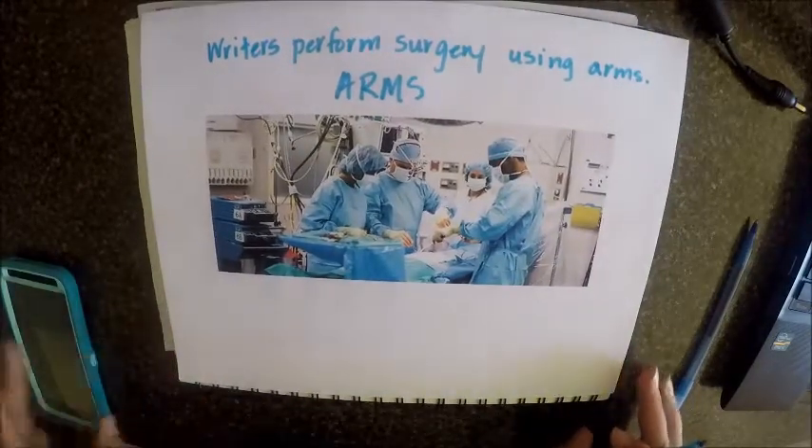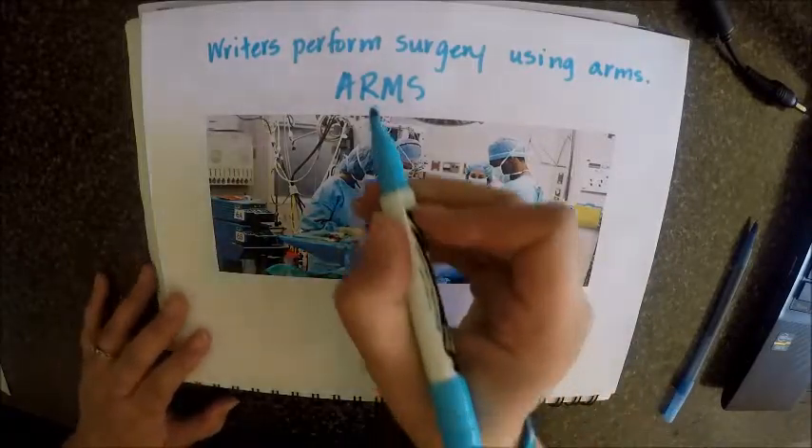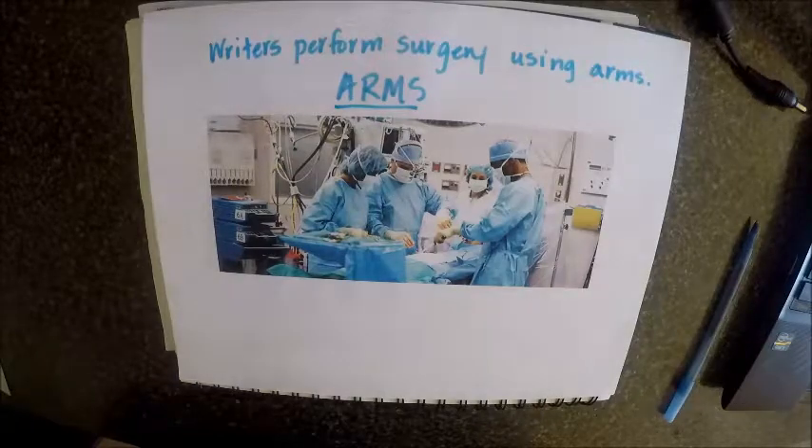As you can see, writers perform surgery using ARMS — our acronym ARMS — which stands for Add, Remove, Move,